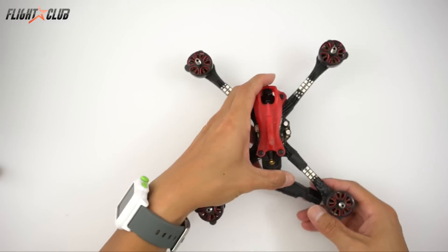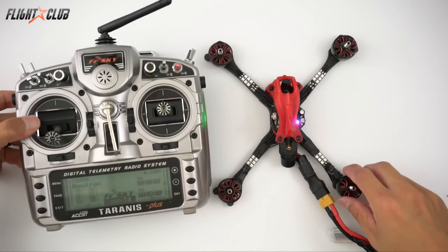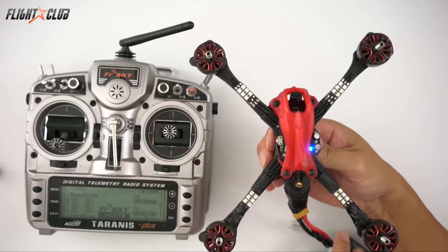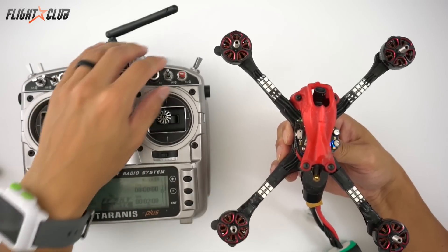These race lights aren't like regular LEDs where when you plug in your power they just light up - they only light up when the motors get power. So the more power the motors get, the brighter they get.